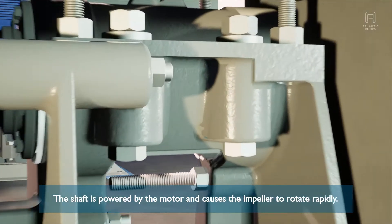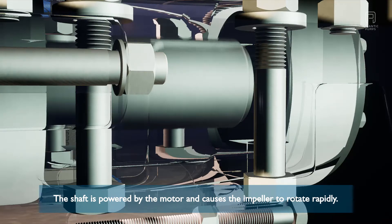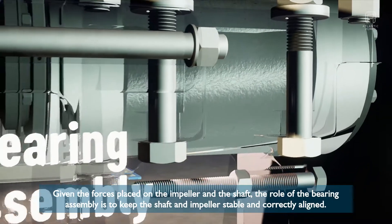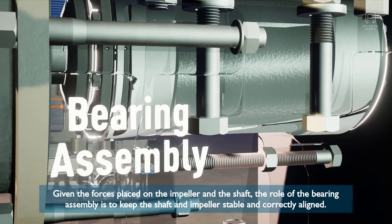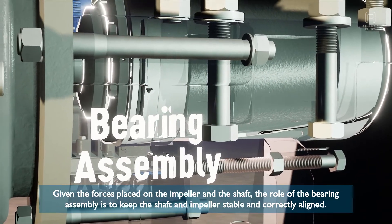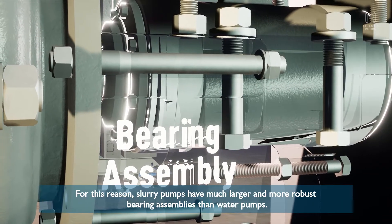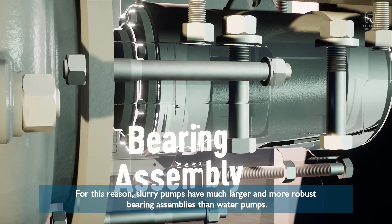The shaft is powered by the motor and causes the impeller to rotate rapidly. Given the forces placed on the impeller and the shaft, the role of the bearing assembly is to keep the shaft and impeller stable and correctly aligned. For this reason, slurry pumps have much larger and more robust bearing assemblies than water pumps.